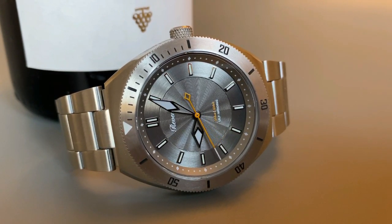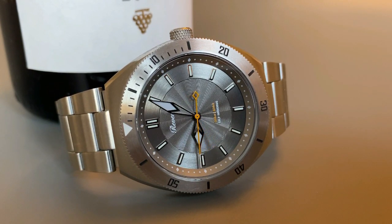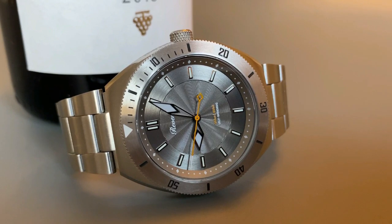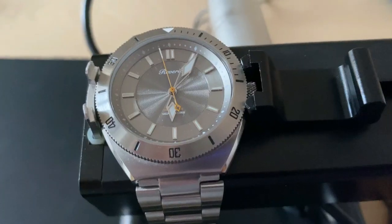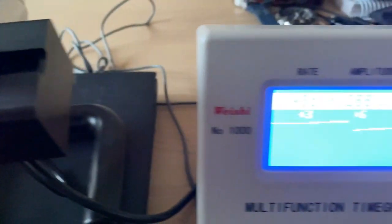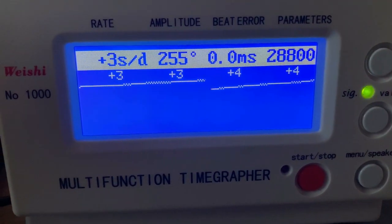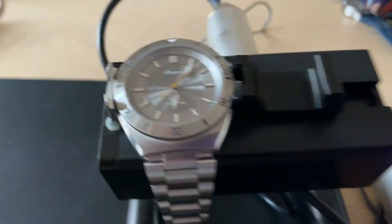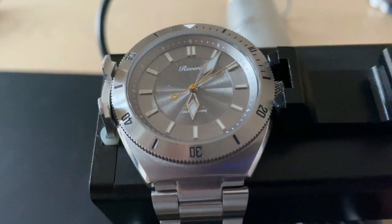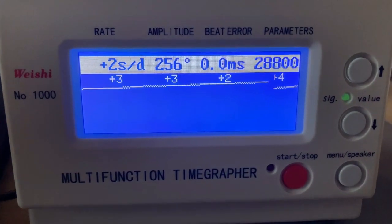Inside this watch you have the Miyota 9039, which is a high beat 4 Hz movement with a 42-hour power reserve. It's very accurate and reliable — I get between three and five seconds plus per day, which is within chronometer certification standards, though this is of course not a COSC certified watch.